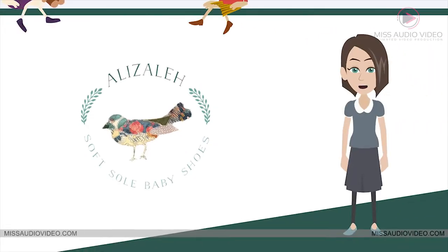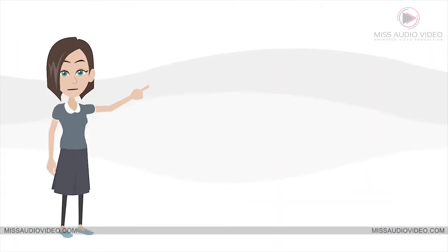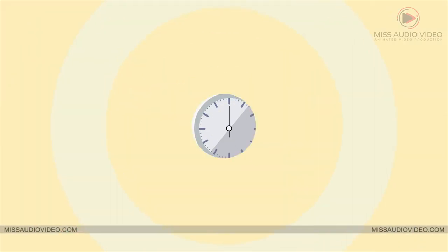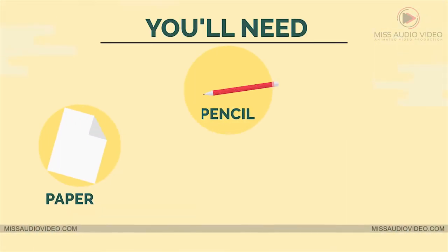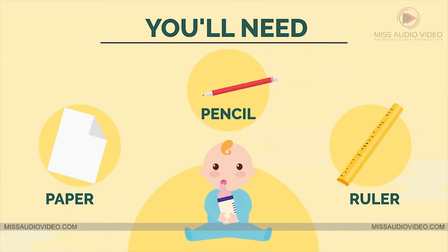Hey, want to figure out your baby's shoe size for Alizala Baby Shoes? You've come to the right place. It's super simple and will take you only two minutes. You'll need a piece of paper, a pencil, and a ruler. Oh yeah, and a cute little baby.